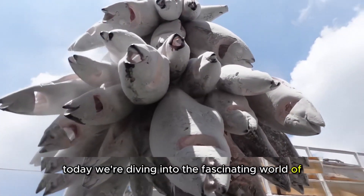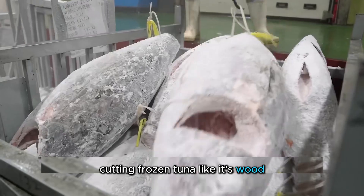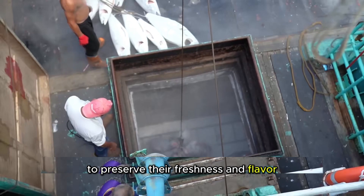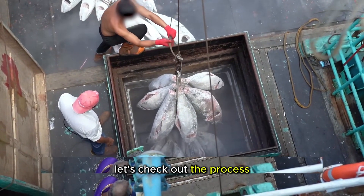Hey everyone! Today we're diving into the fascinating world of cutting frozen tuna like it's wood. These fish are flash frozen at minus 40 degrees to preserve their freshness and flavor, creating a unique challenge for the workers. Let's check out the process.